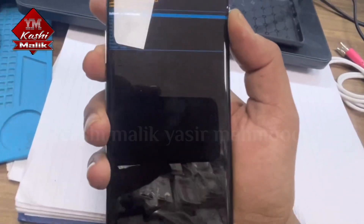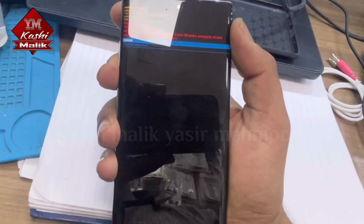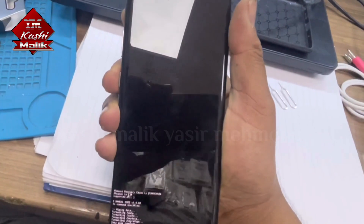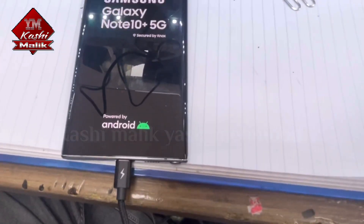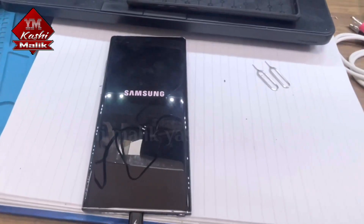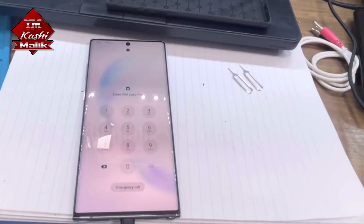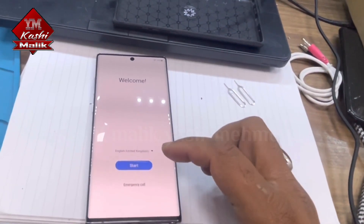In recovery mode, use volume down to go to 'Wipe data / Factory reset' and press the power button to select it. Then use volume down to highlight 'Factory data reset' and press the power button again. Wipe data will complete, then select 'Reboot system now'. It will take some time, and then the reset is all done.